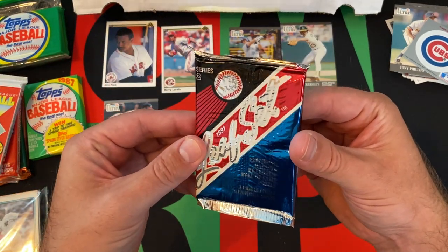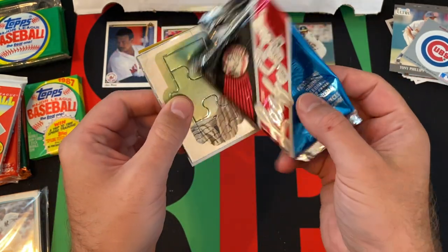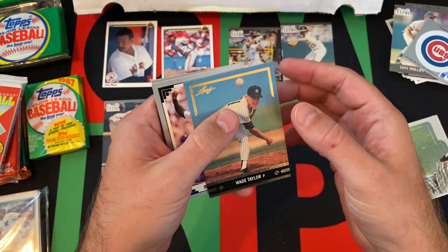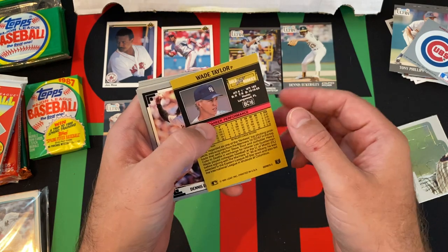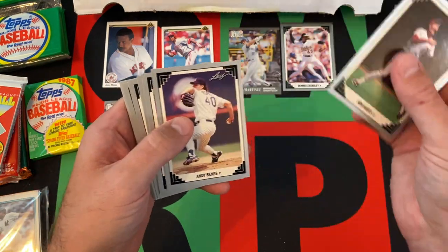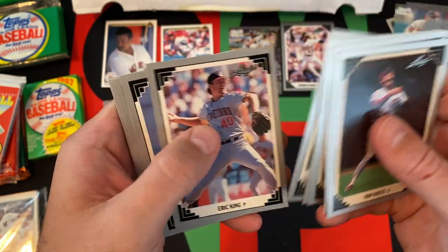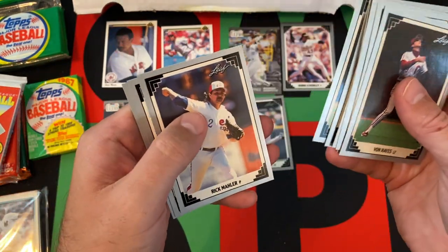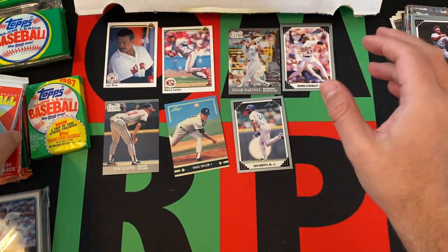Moving on — 91 Leaf Series 2. We got the Harmon Killebrew puzzle piece. We got a Wade Taylor, some gold bonus cards. Another Dennis Eckersley — Hall of Famer — Von Hayes, Andy Benes, John Cerutti, Felix Jose, Darren Holmes, Eric King, Darryl Strawberry, Ken Griffey Jr. — that's a good one — Louis Sojo, Mark Lewis, Rick Mahler, Kevin Gross, and Dennis Martinez rounding things out.